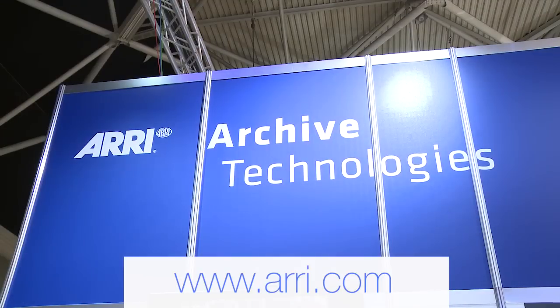Thank you for watching. You can find details on our web page in the ARRI scan archive section. Thank you.